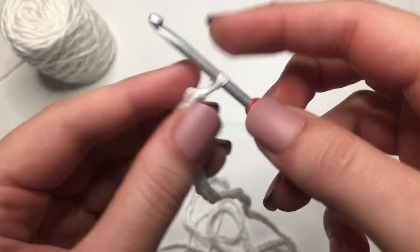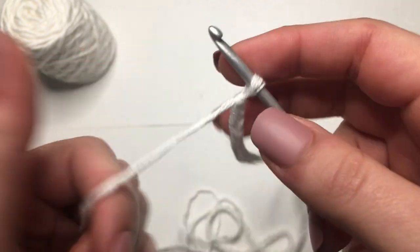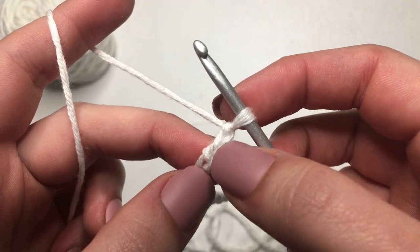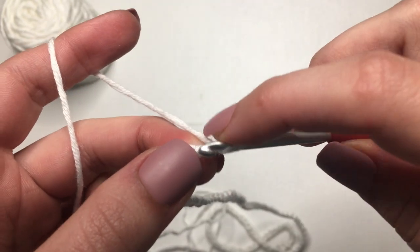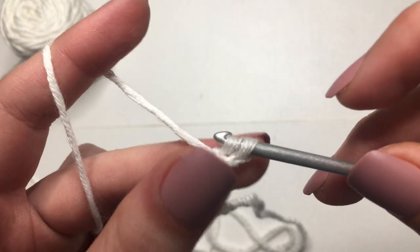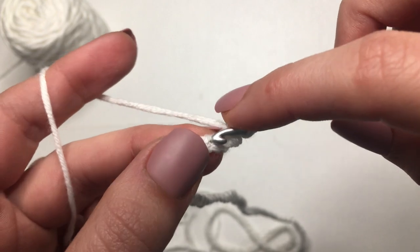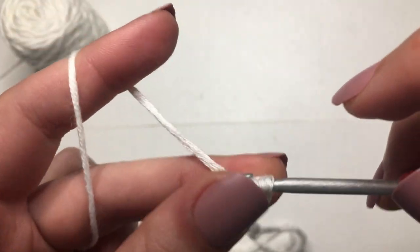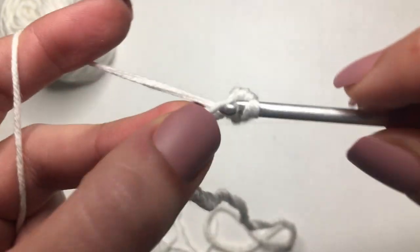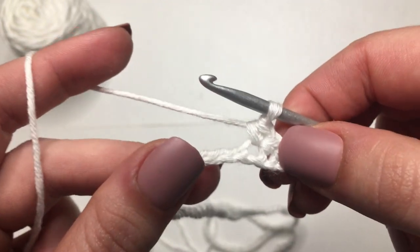For row 1, we'll be doing single crochets all the way down. To start, we will go into that second chain from the hook and create our first single crochet. Insert your hook, yarn over, pull through, and then with 2 loops on your hook, yarn over and pull through both. We're just going to continue single crocheting all the way down — just 1 single crochet in each chain. Once I'm done, I will meet you back at the end.